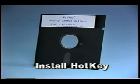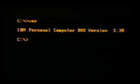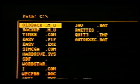Once the wiring is complete, you're ready to install the communication software into user PCs. For IBM-compatible PCs you'll want to install Hotkey pop-up communication software. Hotkey is supplied on a standard five-and-a-quarter-inch floppy diskette and runs on PCs with DOS version 2.0 or greater. To find out what version of DOS is installed on a PC, type VER at the DOS prompt and press Return.